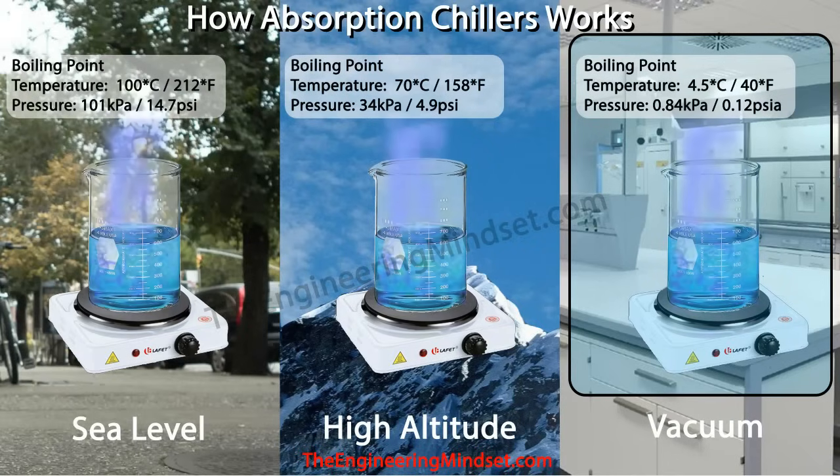The first point is that when we boil water it changes state from liquid to vapour. Water boils at different temperatures under different pressures. Increase the pressure and the water boils at much higher temperatures; decrease the pressure and water boils at much lower temperatures. We're used to water boiling at around 100 degrees Celsius — 212 degrees Fahrenheit — because we're at atmospheric pressure of around 101 kPa or 14.7 psi, due to the weight of the atmosphere above us.